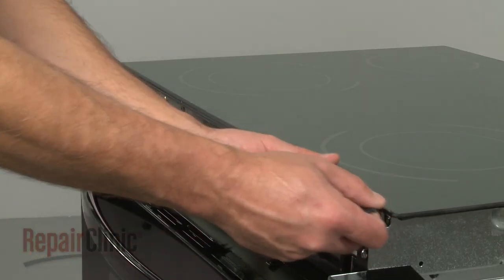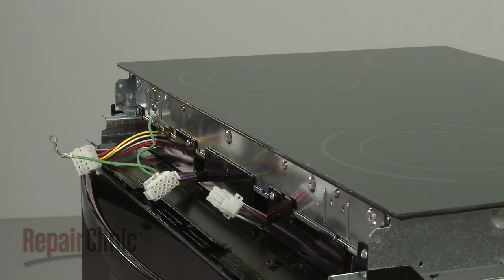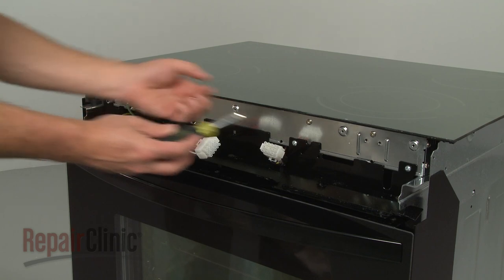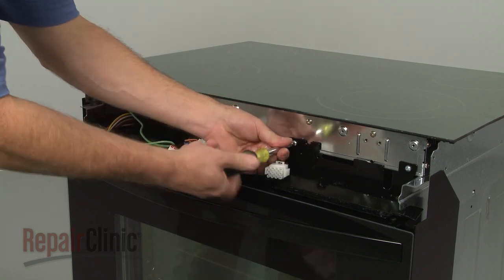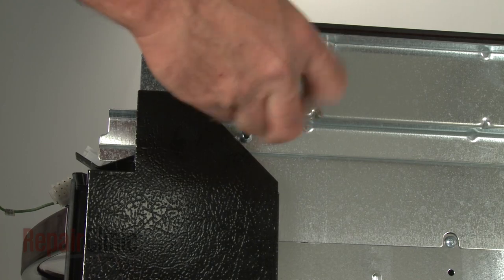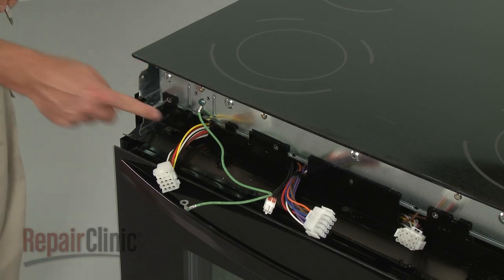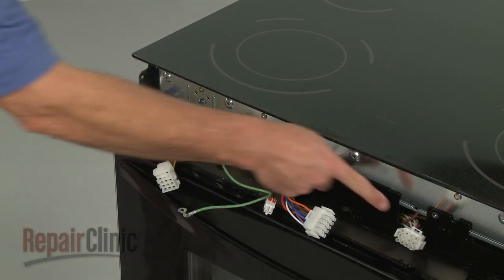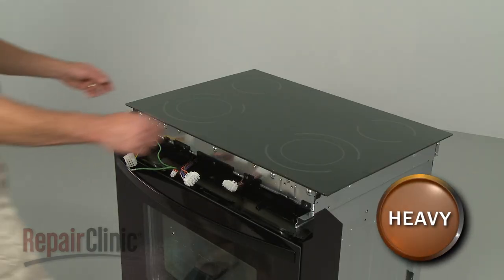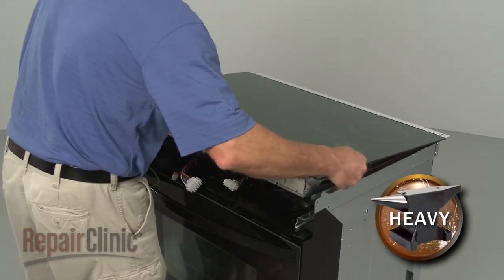Pull the gasket free of the glass top. Remove the screws securing the main top assembly. Note the position of the wire harnesses.